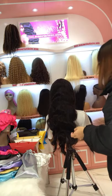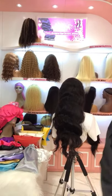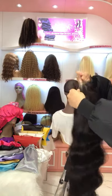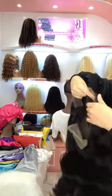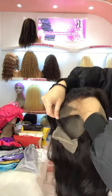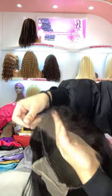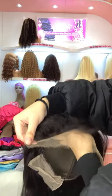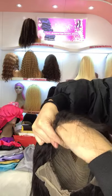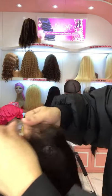This one is our HD Lace Front Wig. It's a body wave texture, about 26 inch or 30 inch. You can see that this lace is very invisible — it melts very well to the skin. It's an HD lace, pre-plucked with baby hair. This HD lace has a very small knot.